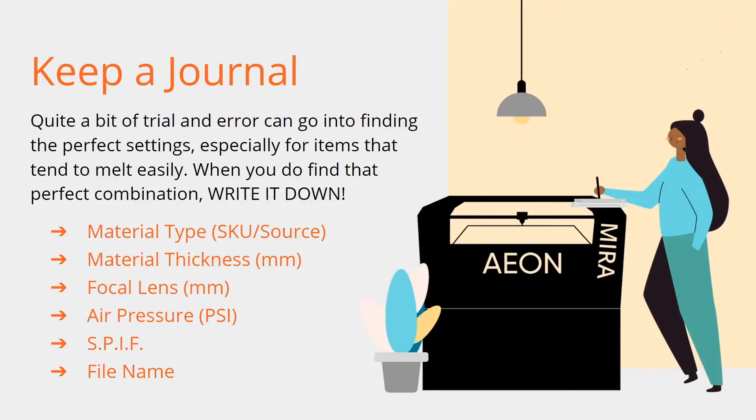Speed, interval, focus — you want to put your SPF in there — and a file name. It always helps. If you store a file in Lightburn — and I see a lot of people make this mistake, they're not saving their Lightburn files — if you spend 30 minutes trying to find the perfect settings to engrave a tumbler, save it, and save it for that specific tumbler. Call it Arctic Blue — that's your Arctic Blue tumbler. The color is important; some colors are going to require different settings than other colors.